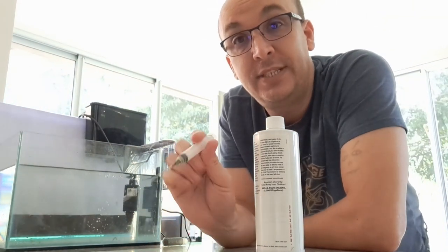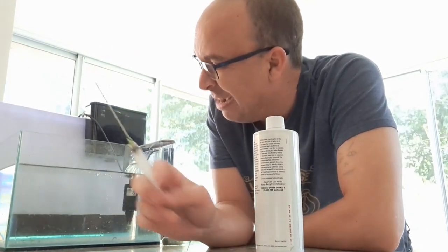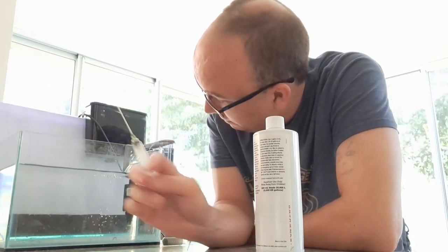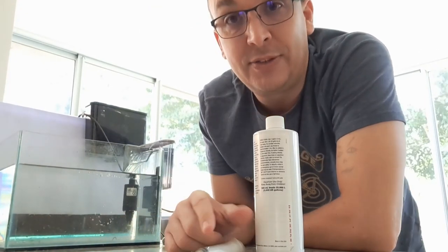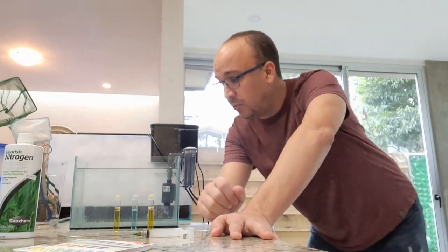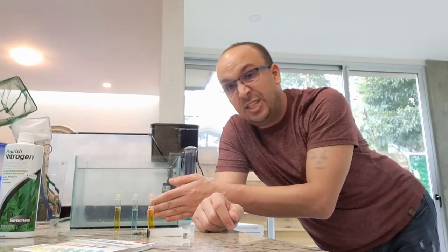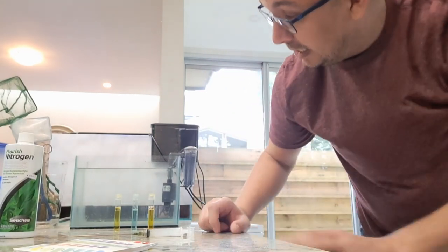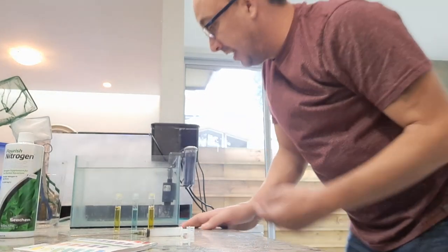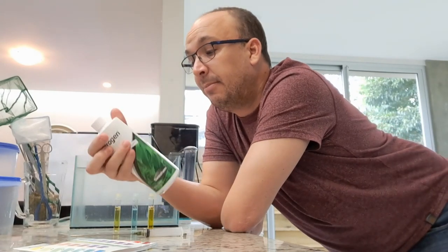We're just going to wait. I'll fill it up high enough so water evaporation won't drop too far. Okay - so we've had this tank up and running for a week now, and I just tested the water parameters. We've got no ammonia, no nitrite, no nitrate. We've basically proven there's nothing in this tank contributing to nitrates.